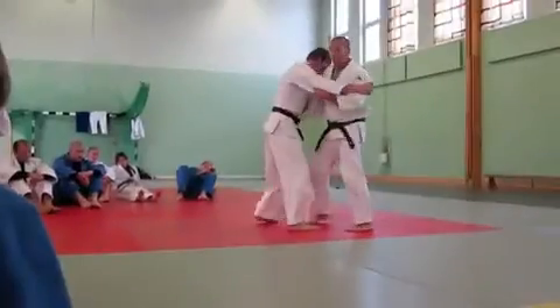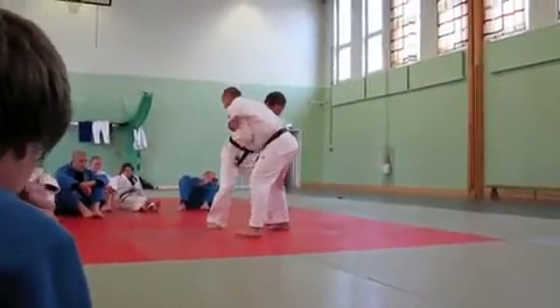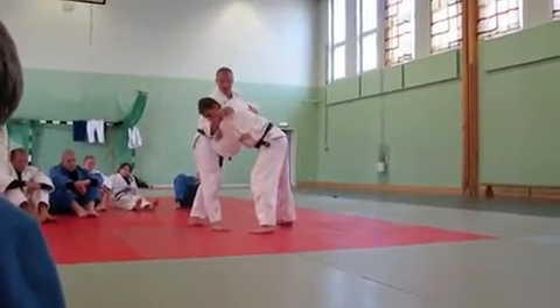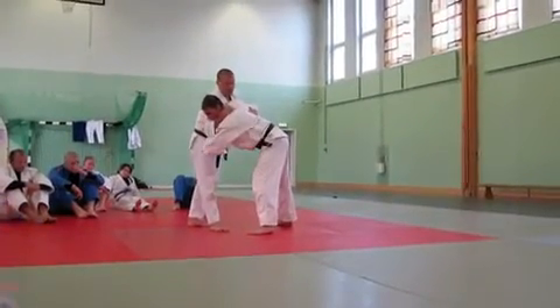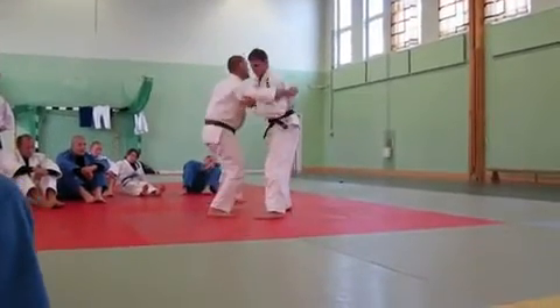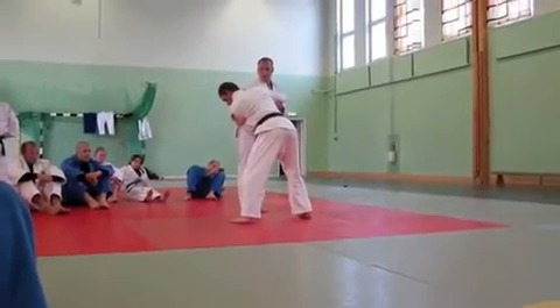And then, main point: you need to fix this shoulder. If you try doing it from here, it's not good. Even from here, it's not good. You need to fix the shoulder.